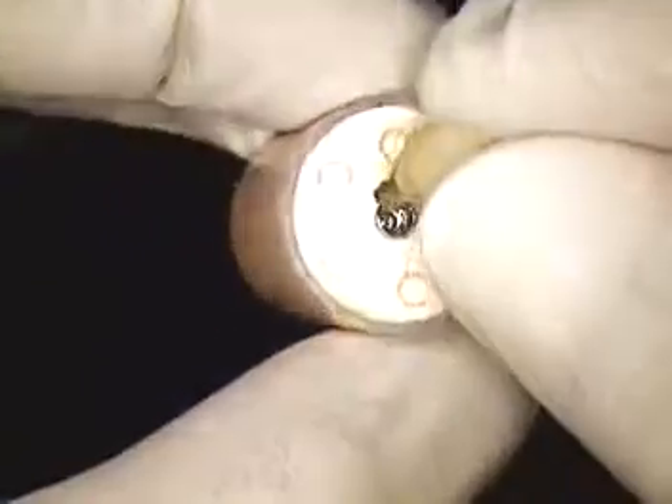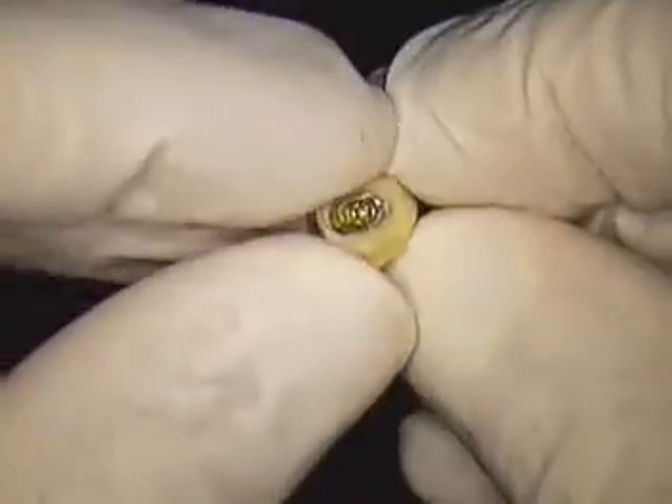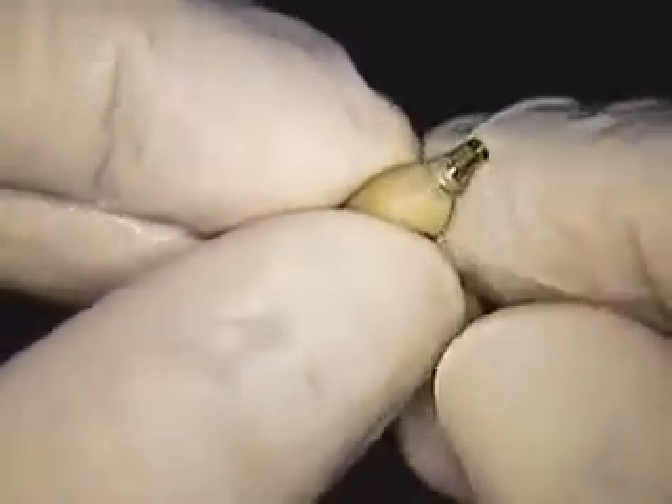Now we want to transfer this information, so we're going to drop it in some peroxide first and kind of wiggle that around to clean it up a little bit. We want to get the coagulum off of that, then we'll just dry that off. There should be a little screw inside — yes, there is. So let's put that in the jig now.